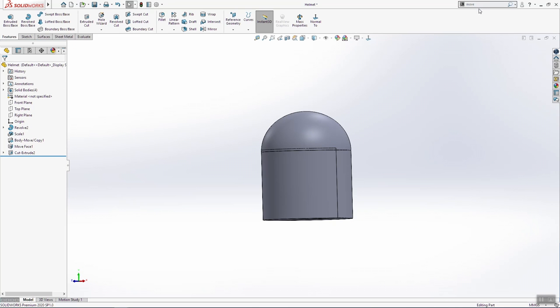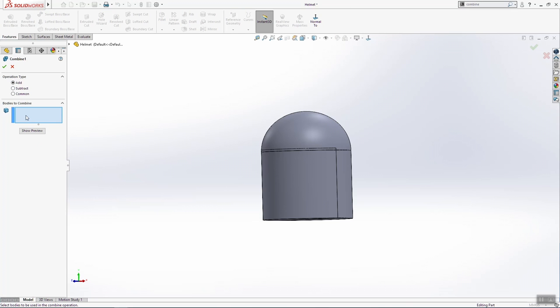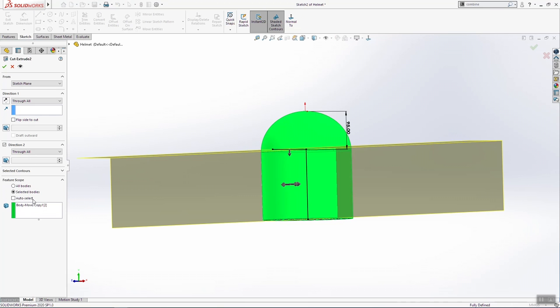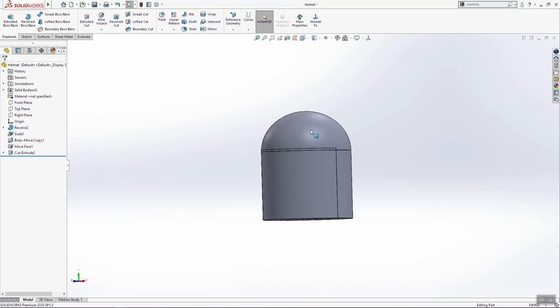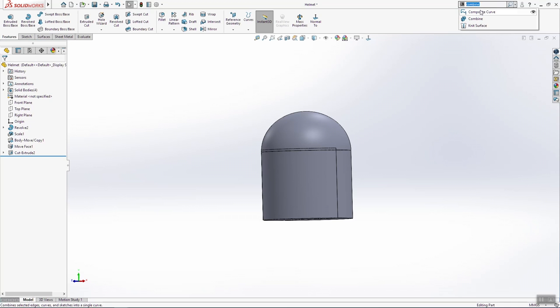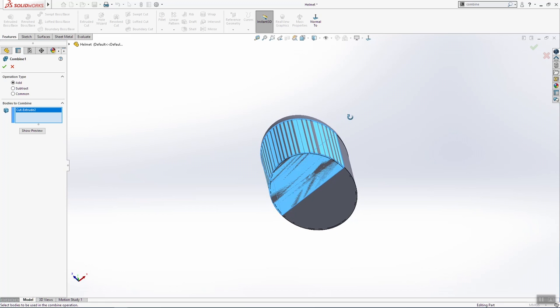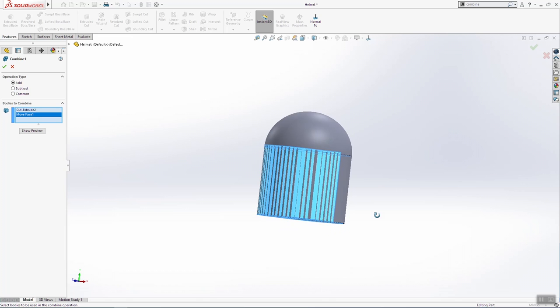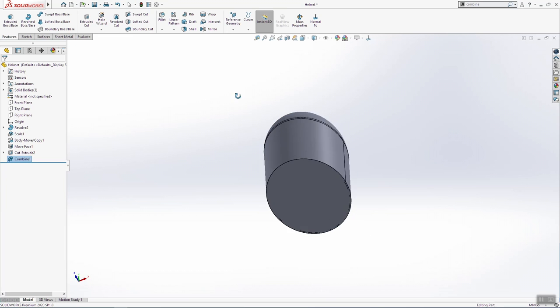We need one more thing to do — now we will combine two things. I have one error here, so edit. This cut flipped aside. Combine: select this extrude and this face here, and click OK.